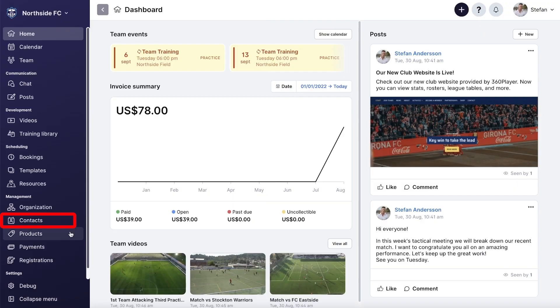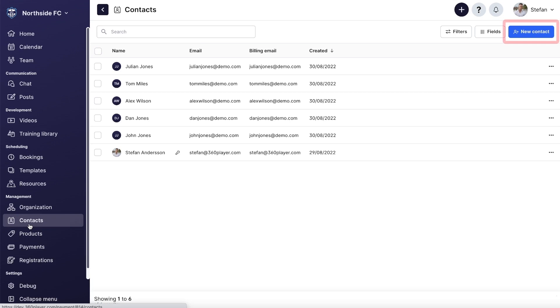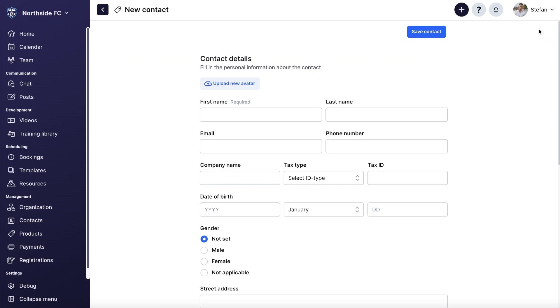From the dashboard, you can press the contacts button, and this will take you to a list of all the contacts in your organization. When people sign up for 360 Player, they'll be automatically added into your contacts list, or you can also manually add contacts. Getting everybody inside the platform is the first step, so that it's easy to bill them and send invoices.